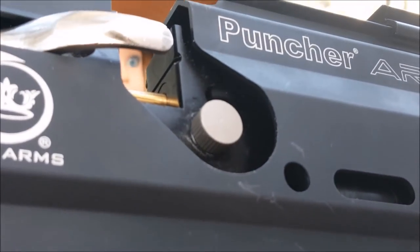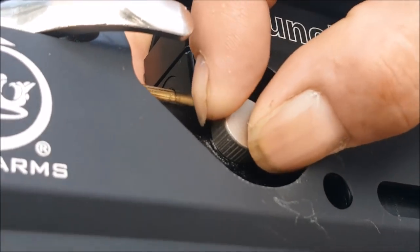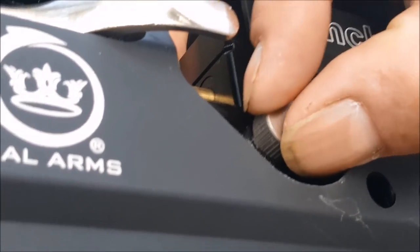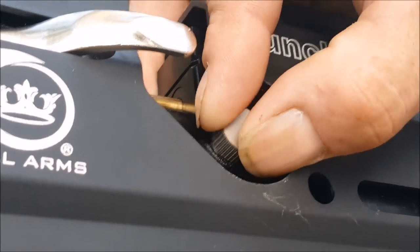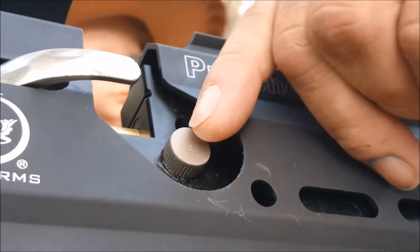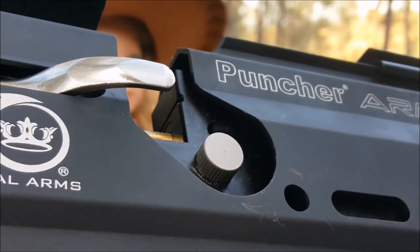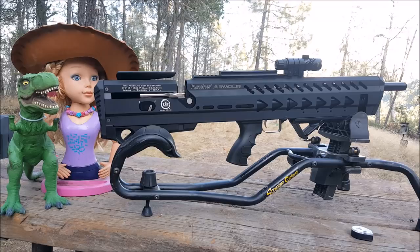There is a power adjustment knob here. It does not have detents for low or high — it looks like you can turn it anywhere between low and high that you want. So you have low, medium, high, whatever you want. If you want to upgrade, you could put some markings on it so you'd know exactly where you're at. The manufacturer says this gun is for target practice and small game hunting — so we're about to hunt some bullseyes right now.